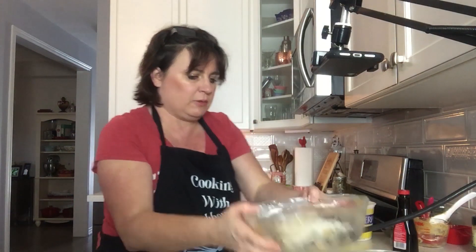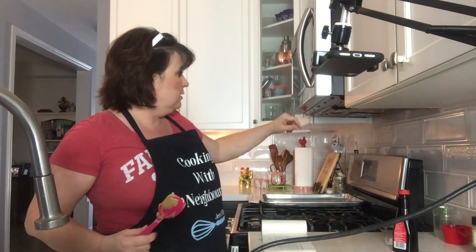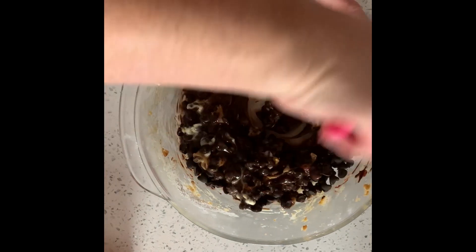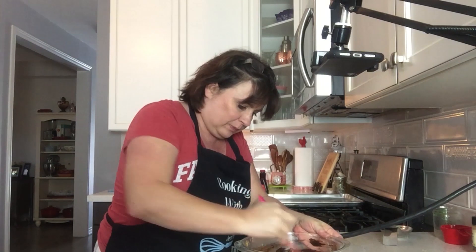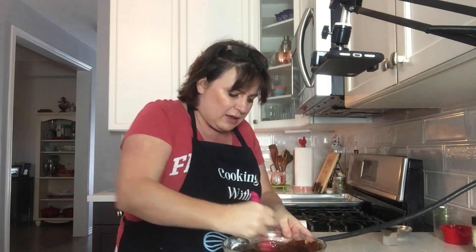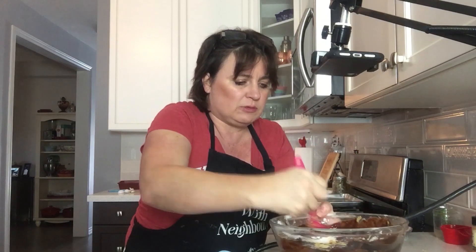I'm going to put this in the microwave, and I'm going to add a little bit of vanilla into this chocolate chip mixture. I'll put a capful — so like a teaspoon. I like to stop the process just before it is all finished melting because the residual heat will finish it.